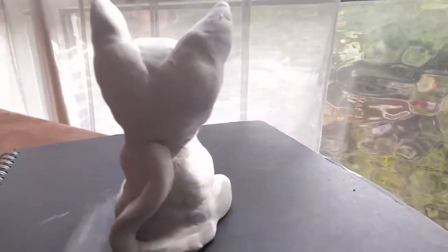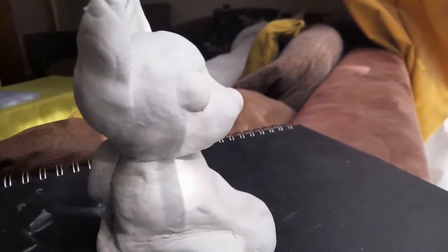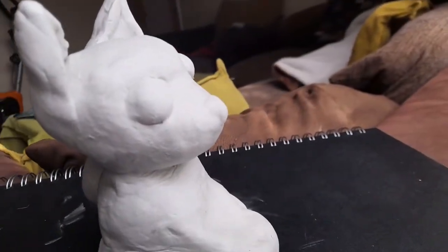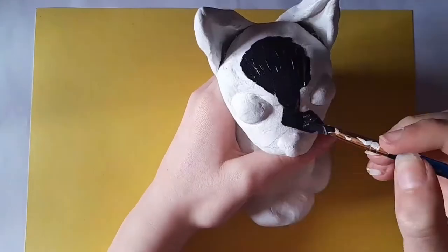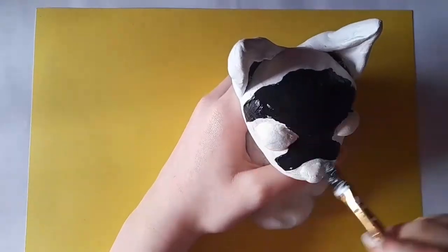I left him outside to dry, and while he was out there he developed a little caterpillar visitor that sat on his eyeball — we shall call him Clive the Caterpillar. After about a week he was completely dry and I started painting him. Normally clay dries a lot faster, but because he was completely solid all the way through it took quite a while.